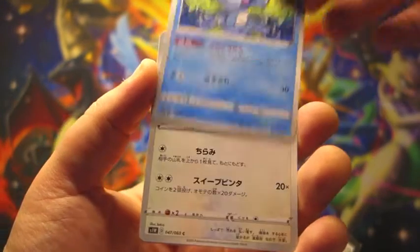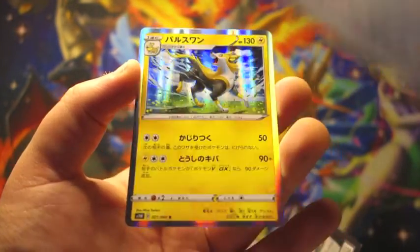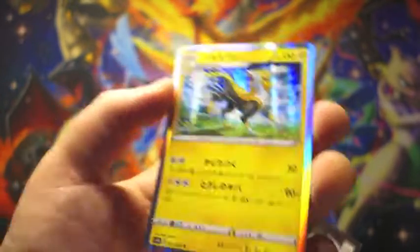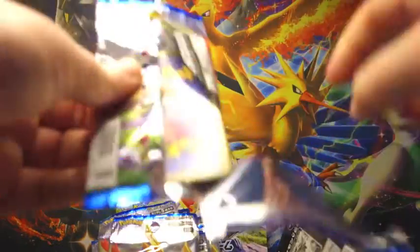He has the Effect Shady D-Lens ability - Mincino or Cinchino or something. A big dog, big lightning dog. Yeah, he has the Effect Shady D-Lens, which just lets you search for any trainer card that you like. Which is really cool, actually.